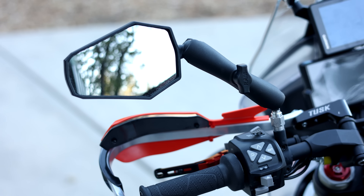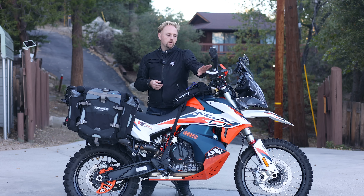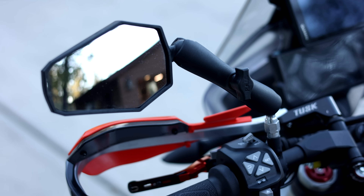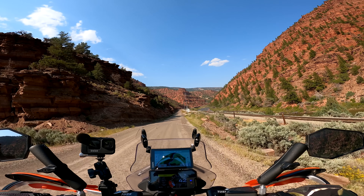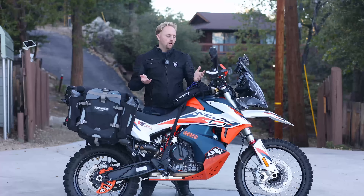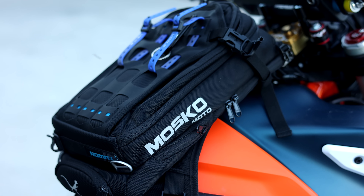For grips, I went with the KTM Power Parts heated grips — the bike actually came with these from the previous owner. They integrate into the TFT dash and work well. I'm also using Double Take Adventure mirrors. They don't vibrate, give a clear view behind, and are adjustable. I've seen people break them, but they've worked well for me.